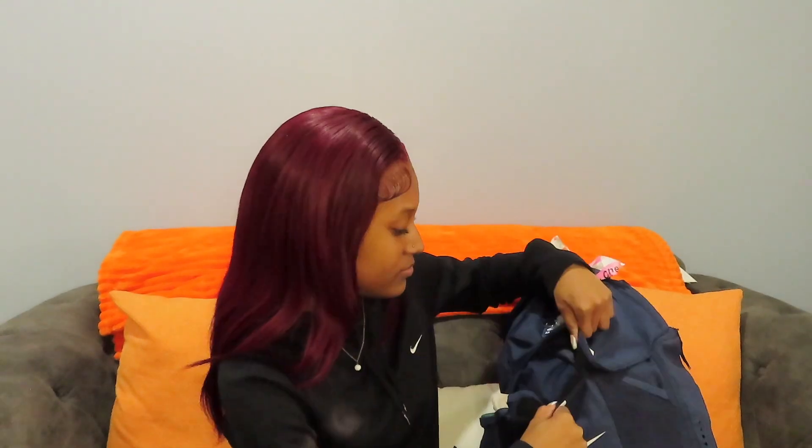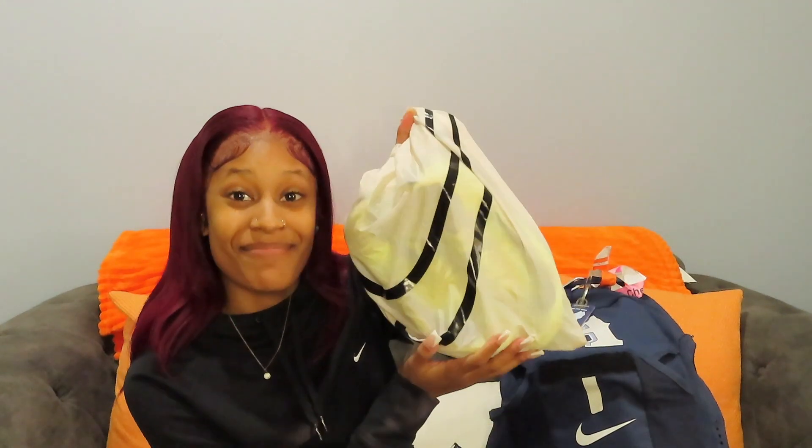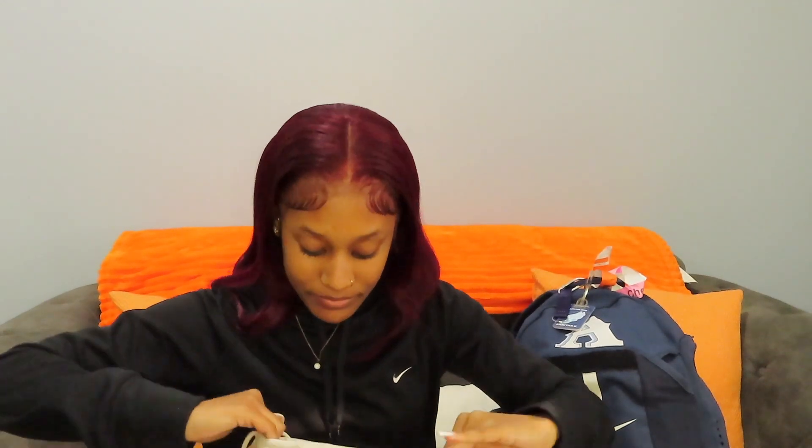Moving on, we're going to go to the front pocket right here, and then we're going to go into the big compartment. Inside this big compartment is my spikes — don't mind how dirty my bag is, it's just what happens when you're a track athlete.